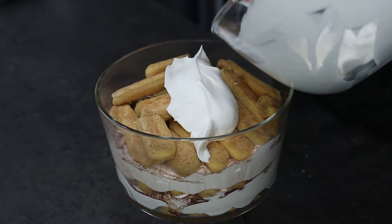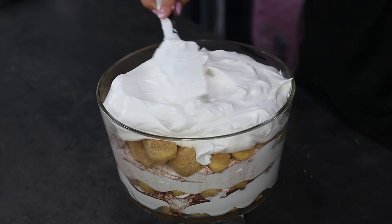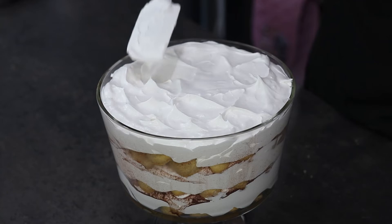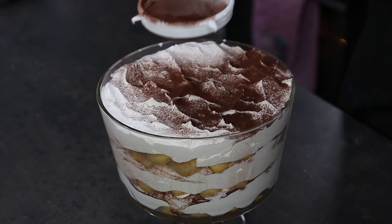I'm going to place the last layer of cream on top. I'm going to create some peaks on top using my spatula and then I'm going to dust some cocoa powder.